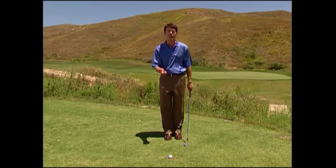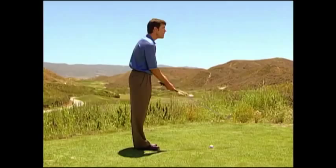For Beth's weak right hand grip, we gave her a feeling that her right hand was a little bit more strong or underneath the grip. The line formed by the right thumb and forefinger points more at the right shoulder.